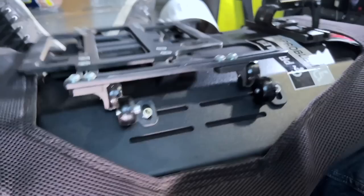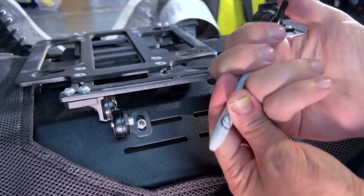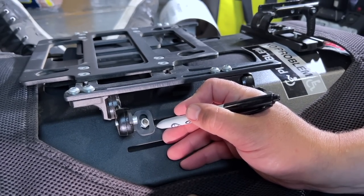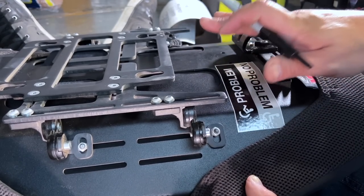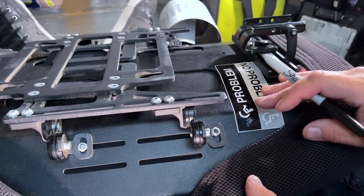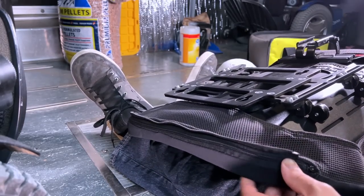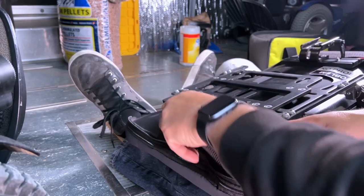I should probably mark these out with a Sharpie before we get too crazy here, because having the backrest in the proper position in relation to my seat cushion is extremely important. Let's get this fabric off of here now. I just hate removing the fabric because it's a whole thing trying to get it back on straight.